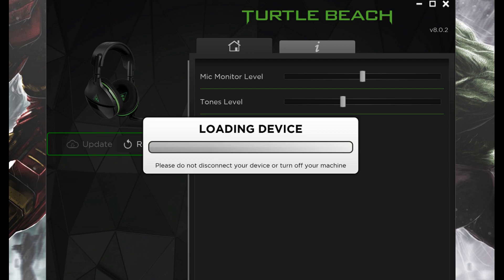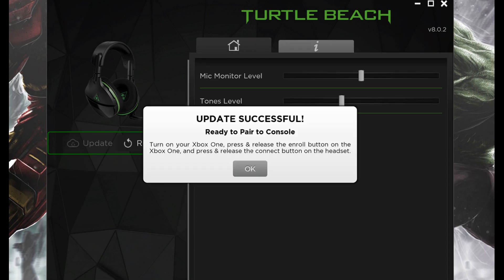When the factory reset is complete, an update successful message appears. Click OK to close this dialog box.